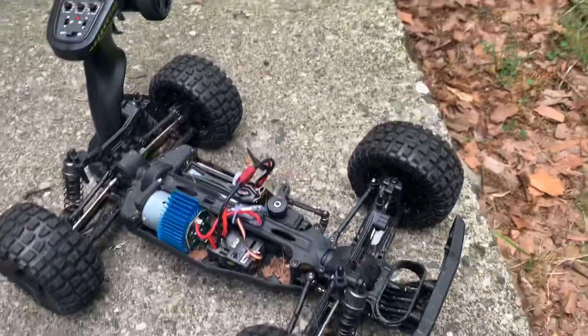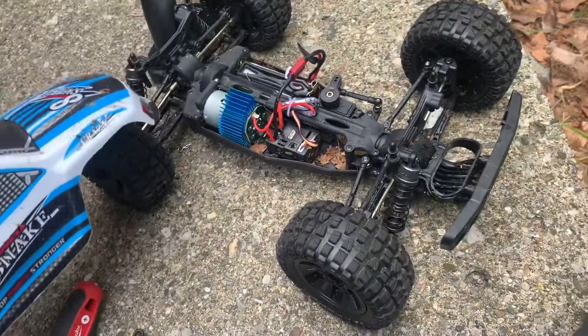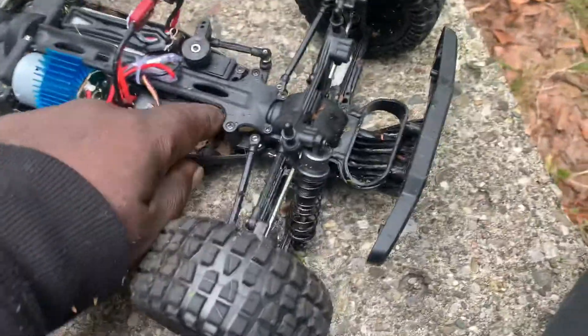Just bought this DRC9200E. It's called the Snake 8 — I don't know, it doesn't have a real name. But when I got it, I rode it around and bashed around a little bit.